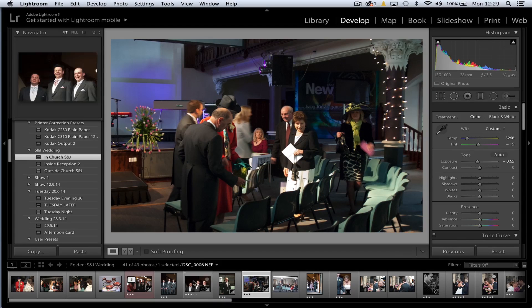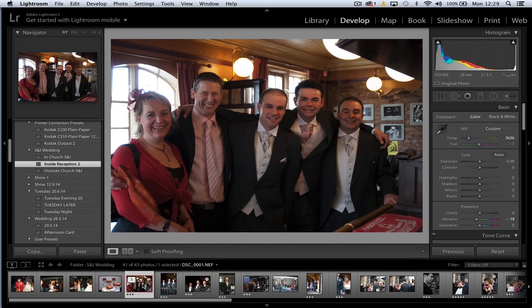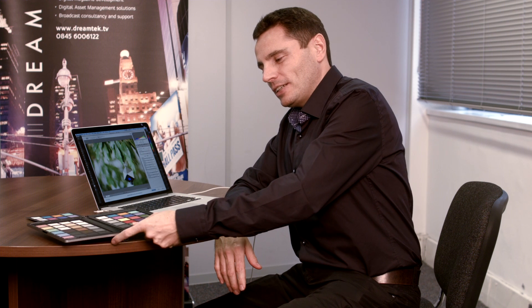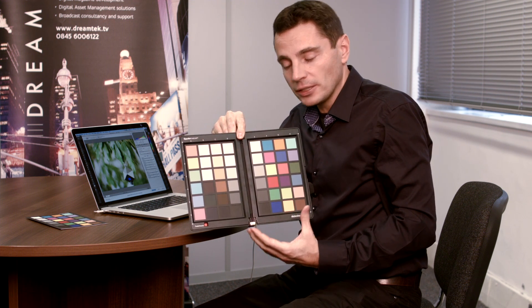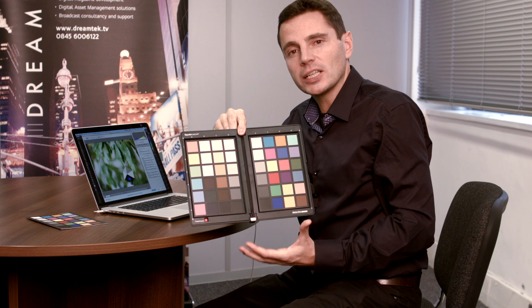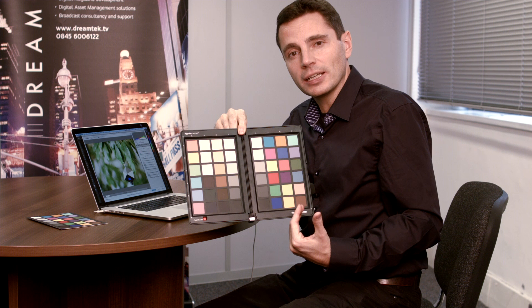So we've now gone from that mixed set of lighting conditions to everything looking the same across the lighting gamut, with colours being accurate. Whether you're trying to linearise across different lighting conditions or just get those colours correct, you can do that using the colour chart — the Spider Checker — and the software that comes with it. Get yourself a colour chart, shoot it in every lighting condition you're in, and then apply those settings to every shot in that lighting condition.